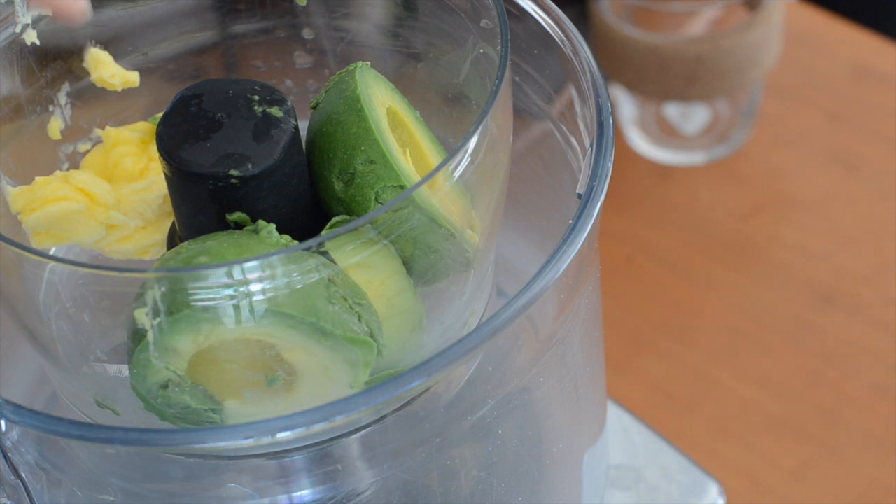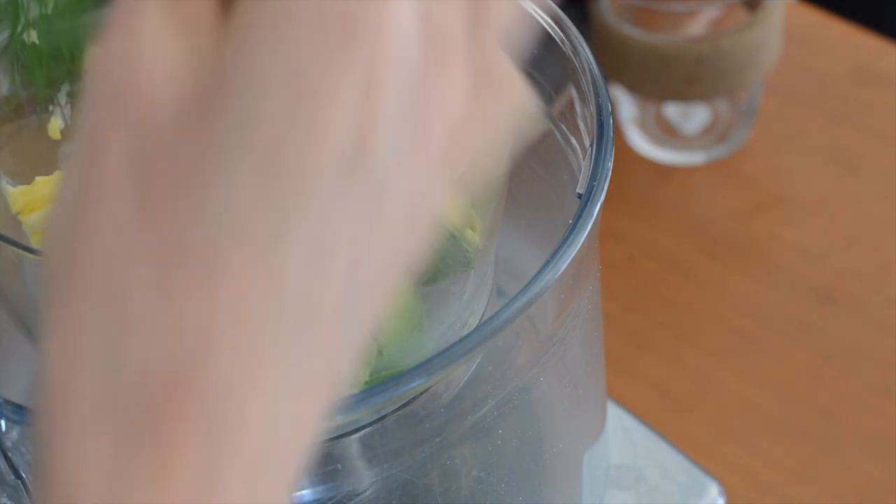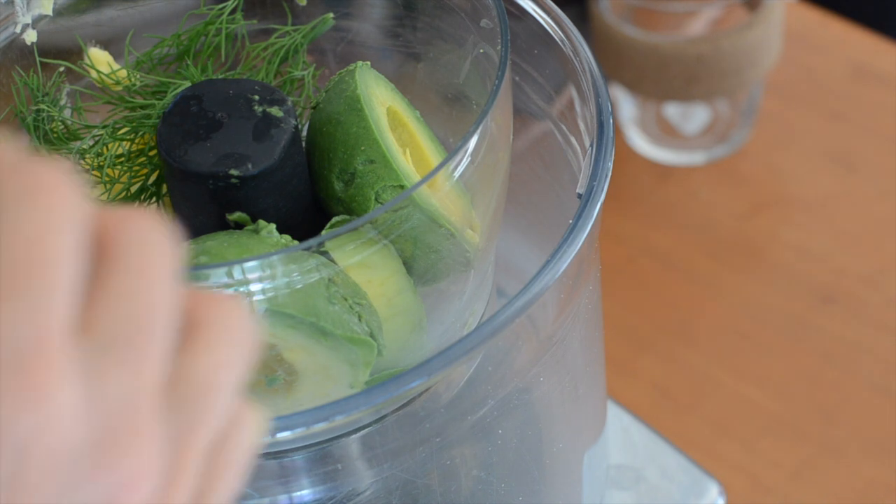For our avocado butter, I've got 25 grams — just a bit less than two tablespoons — of salted butter, then a small avocado, a tablespoon of lime juice, and I'm going to pop in a sprig of dill as well, and a sprig of tarragon.